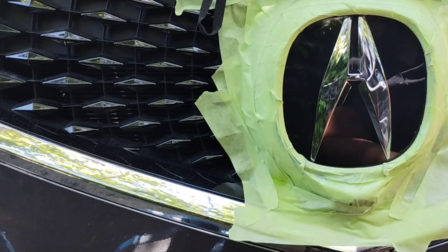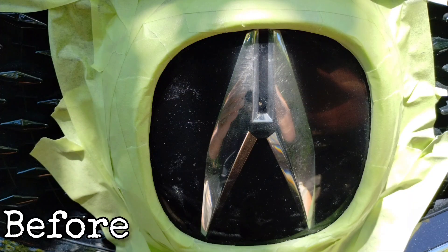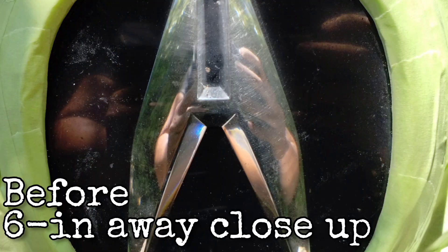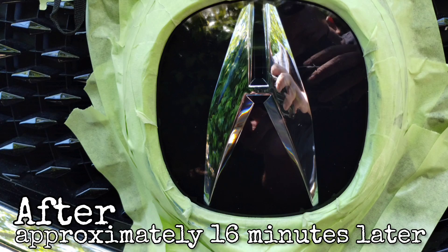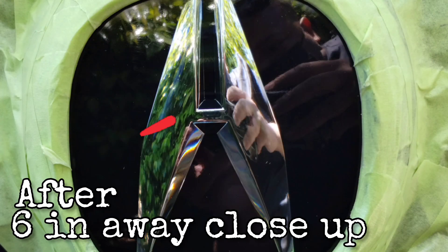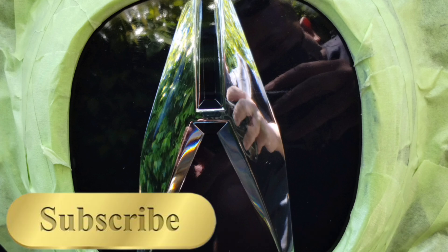I kind of jumped the gun and went on to the next light before getting more filming done, but I did take pictures. This is before — close up, messed up, scratched up, and fogged over. And this is after from a distance — about a foot away. We're going to go even closer, about six inches away. And as you see, that ripple spot right there is gone. This is about 15 minutes later. It's self-leveled itself, and that's what you need to know.